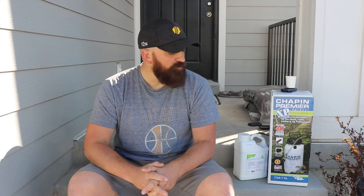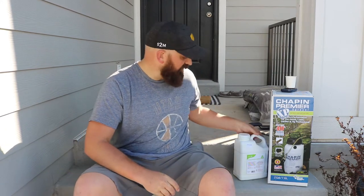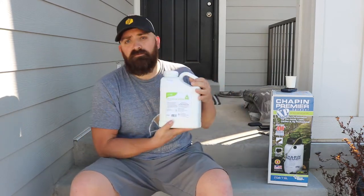We're going to put some pre-emergent down on our front grass to hopefully stop any crabgrass from coming up. It seems to be the first step in getting a good green lawn for the year. When I was searching online, I saw a lot of recommendations and a lot of people were using this Prodiamine.